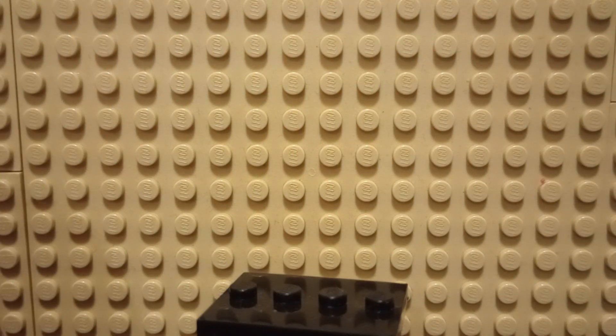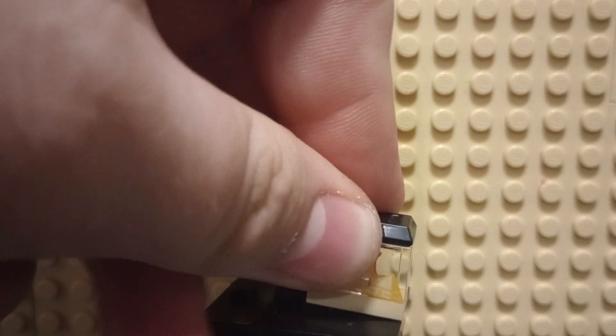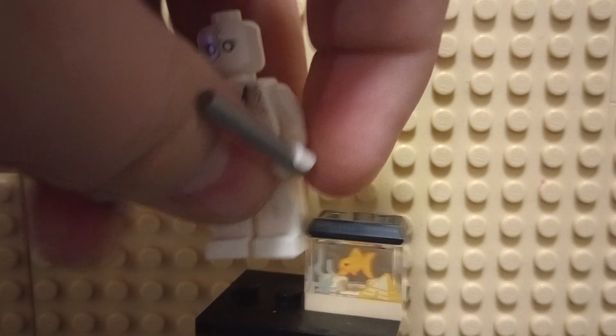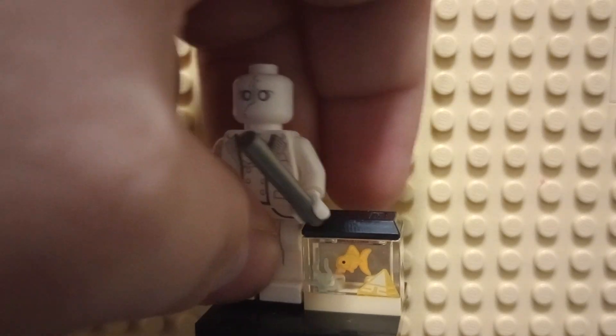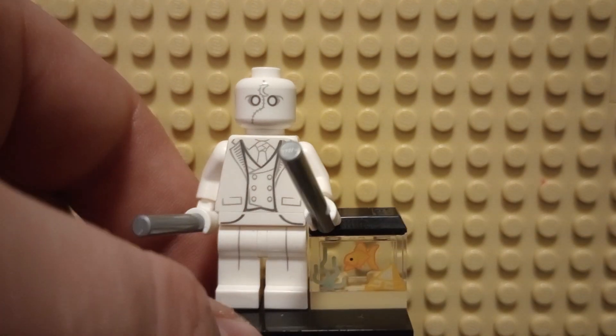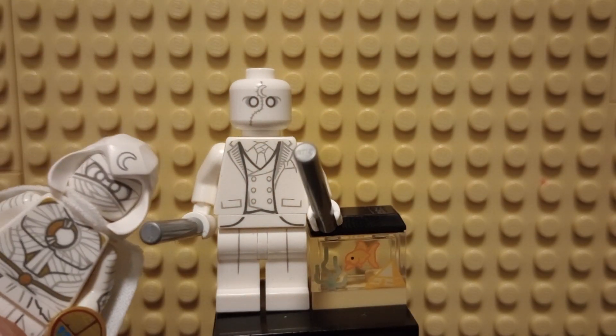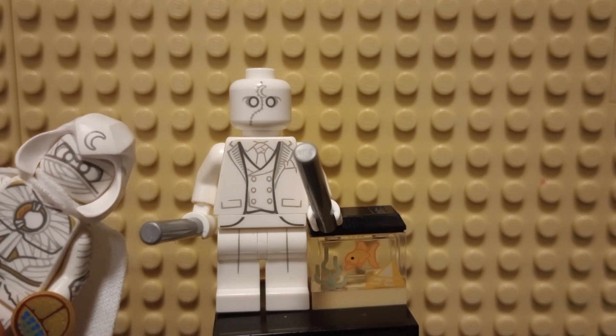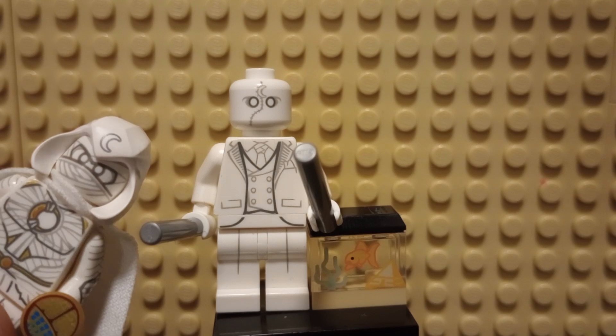And he does come with one additional accessory, and it is this fish tank. I just think it's kind of a cute build, and you can just take this fish tank and put it in any type of dentist's office, or even a household. It's a really useful part that way. So tell me your thoughts of these minifigures down in the comment section below — which one do you prefer? Thank you all for watching, and remember to like, comment, and subscribe, and I will see you all next time. Goodbye!